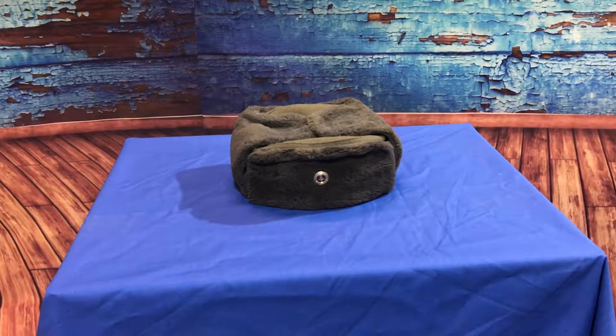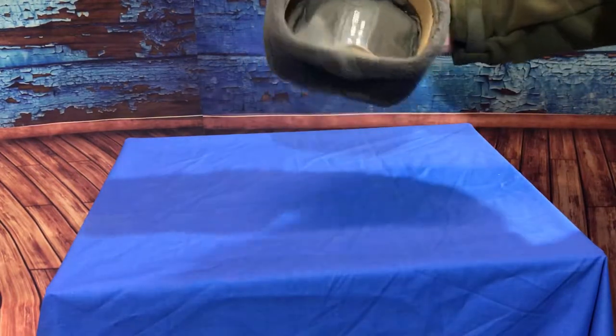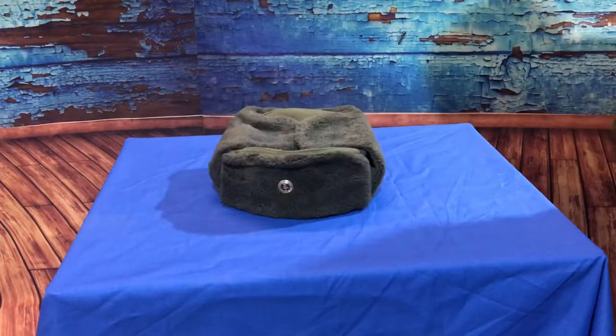Just back in stock, some of these vintage East German army surplus cold weather hats. Very nice hats, and they are actually unissued. The ones we've got at the moment date back generally to the mid-60s — this particular one is 1967.